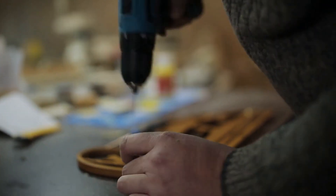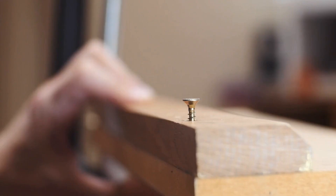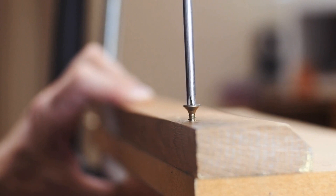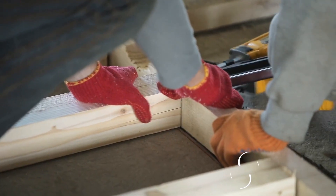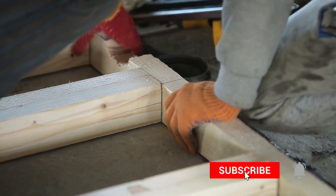With these basic cabinet and furniture making techniques, you can create a wide variety of projects — from small items like picture frames to larger items like tables and wardrobes. Remember to take your time and practice to master each technique, and you'll be able to create beautiful and durable woodwork.